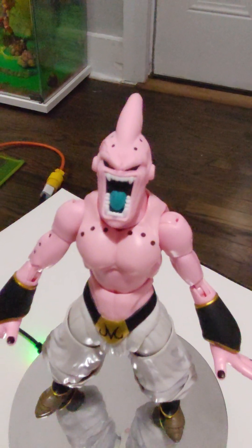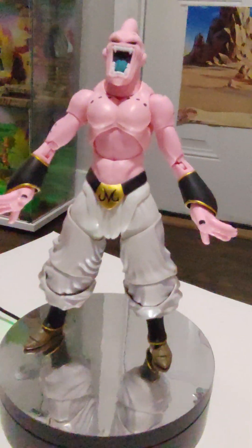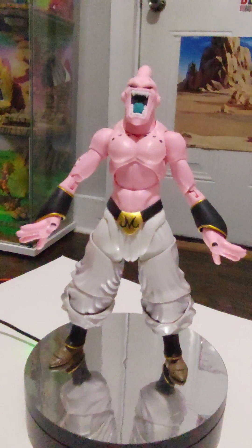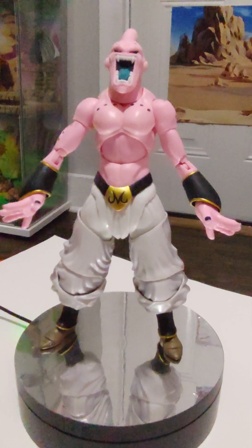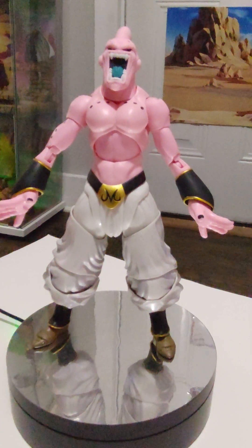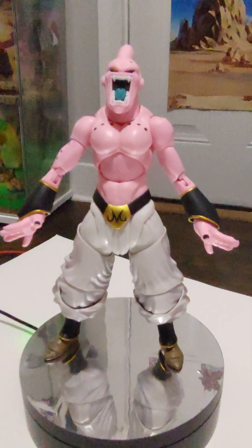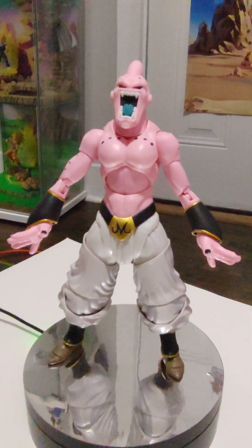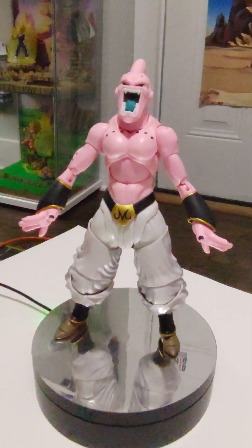I've been spending all our money on figures this year and displays. But yeah, I'm still happy with him. I couldn't ask for a better Super Boo. I'm really glad we finally got him. I'm going to get him posed up in there with our other figures in our display and take a final picture. I think I'm going to put him with Super Saiyan 3 Goku. And I'm going to get better at scripting this as well — I know, I'm still figuring it out.